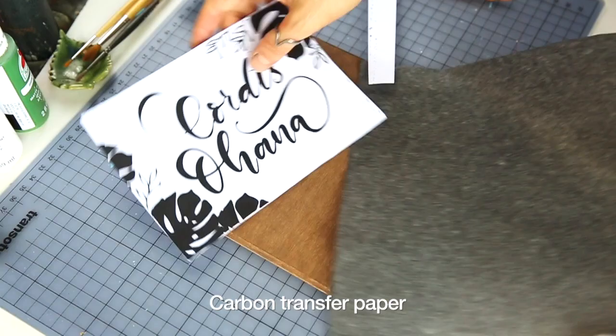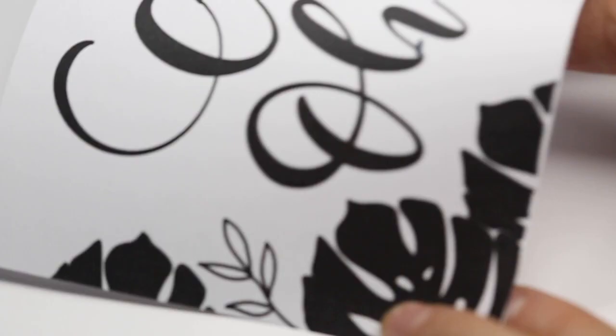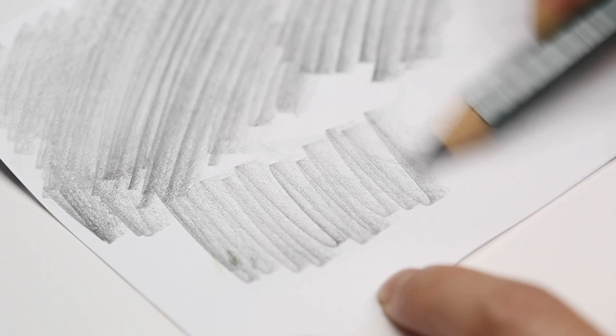I am using carbon transfer paper here to transfer my design onto the wooden board. If you don't have that, that's not a problem — you can just take your pencil, turn your piece of paper around, and cover the backside of the paper with a pencil just like this, and then you can copy your design easily onto the wooden board.